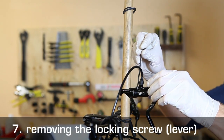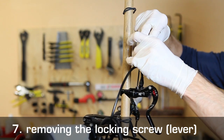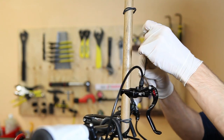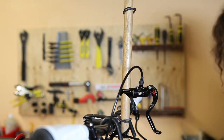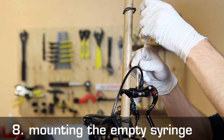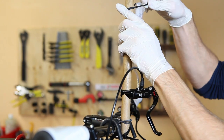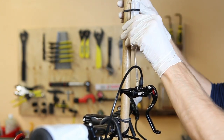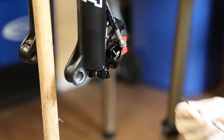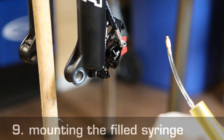Now it's time to remove the locking screw from the brake lever using the Torx T10 key supplied with the kit. Then, go ahead and screw on the empty syringe to the brake lever and secure it to the broomstick. We'll do the same thing on the brake caliper, but this time take the syringe filled with brake fluid and screw it into the bleed port.